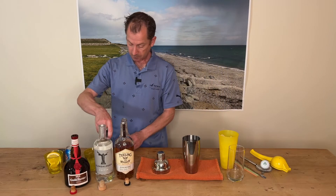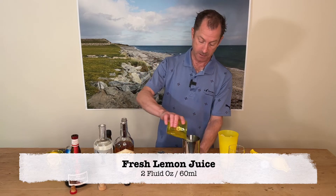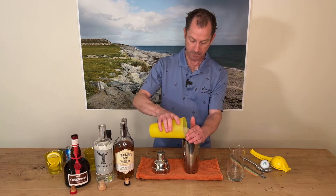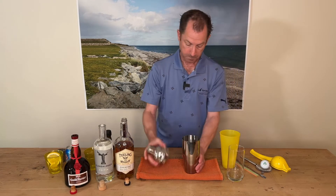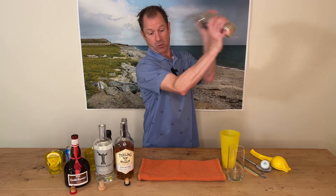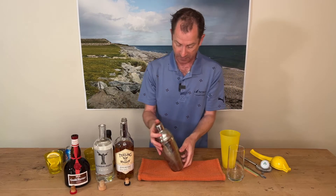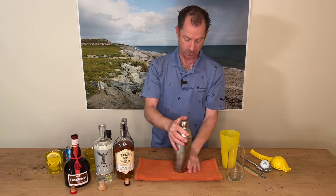And then a couple of fluid ounces of freshly squeezed lemon juice — some I prepared earlier to save time. Pop that in there. Get some ice in here and give it a shake. Eight shakes on each side — why eight? Well, I'm born on the 8th of August, so we do eight on each side.